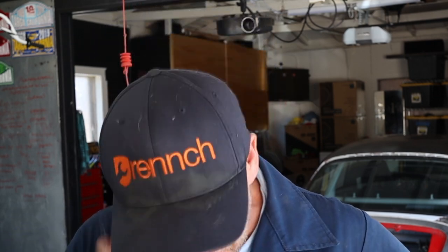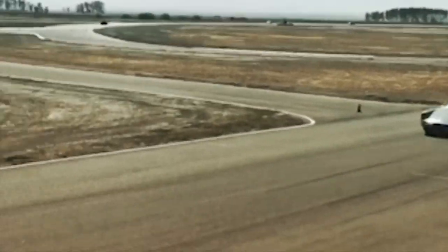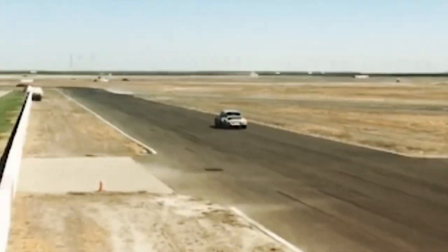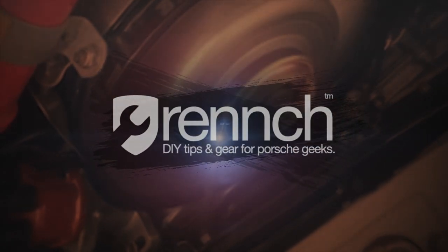Ladies and gentlemen — actually 100% gentlemen — welcome back to another episode of Wrench. On this episode, the engine reveal of the blasphemy build. It's here. After months and months of research and planning, my engine has finally arrived.